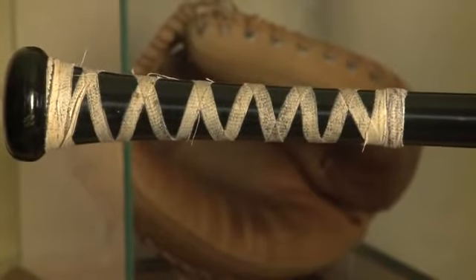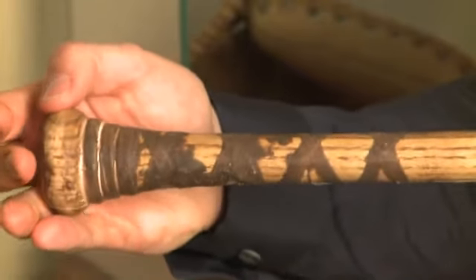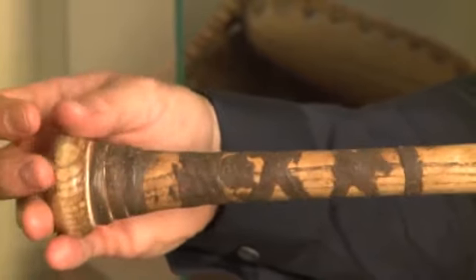This bat features the classic criss-cross taping pattern mentioned earlier in the program. This is a 2007 Jorge Posada game used bat. There are two distinct characteristics. First, you have a criss-cross taping pattern that Posada was known to do throughout his career.